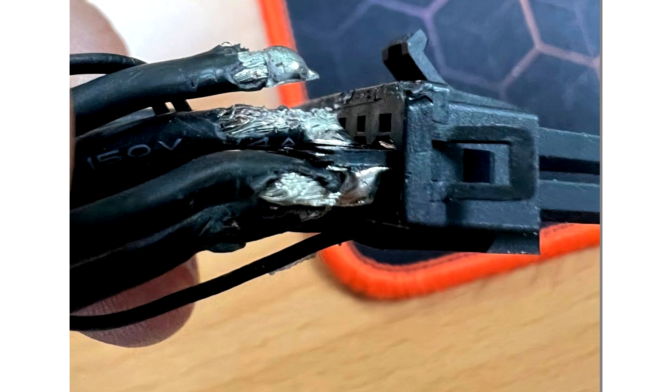Looking at the images, you will immediately realize that the soldering looks substandard. He goes on to say that simply removing the top layer of solder causes the connection to break immediately.